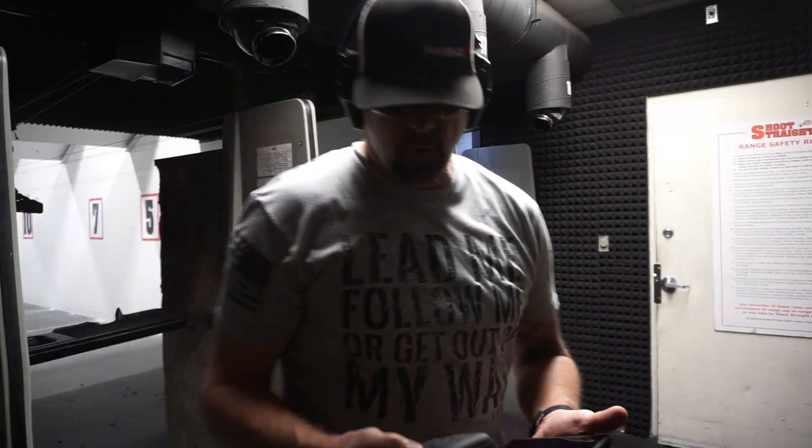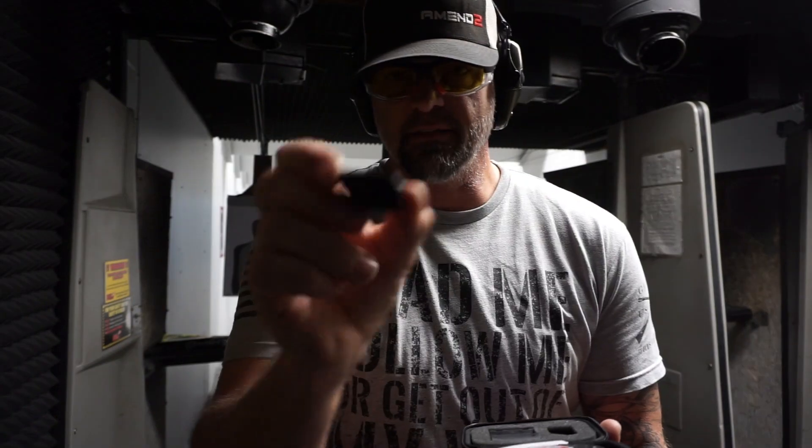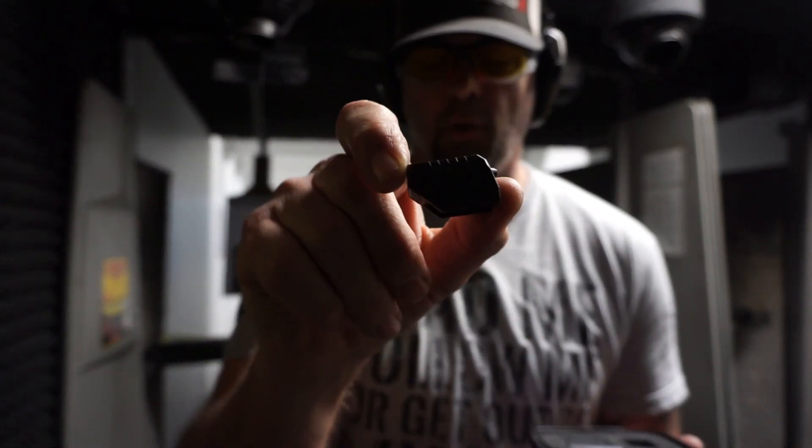Alright guys, as promised, we are here at the range. So this is the Mantis X10 Elite. We're going to put this on our pistol. Check this out — this thing is super small. It's 40% smaller, 50% lighter. And we're going to test it out.